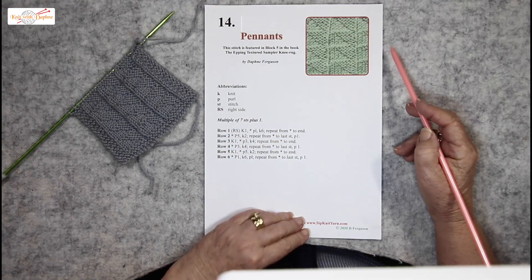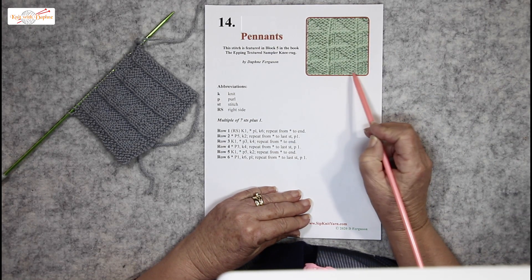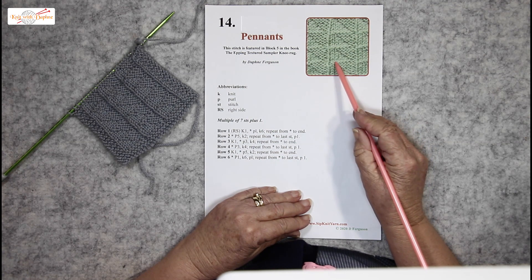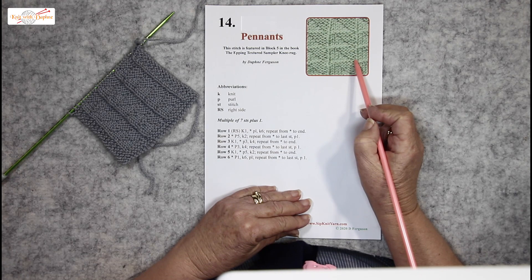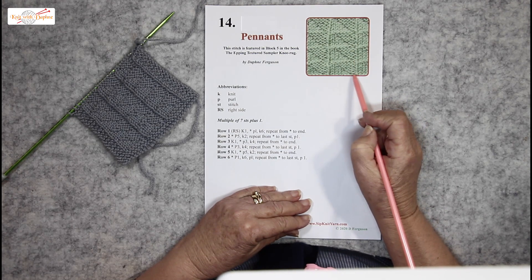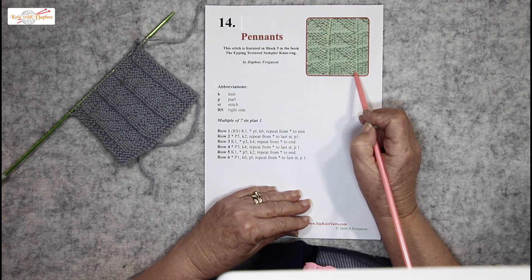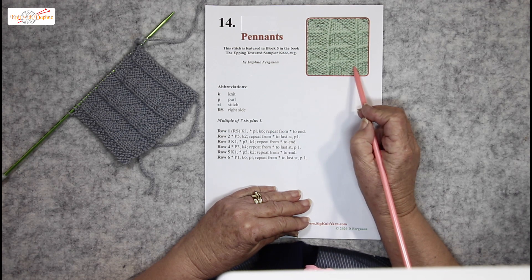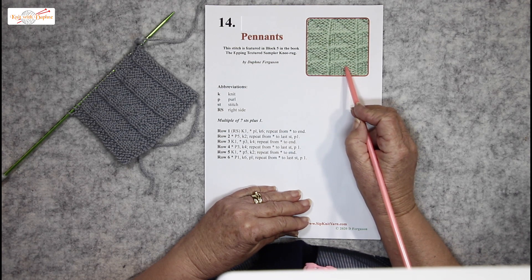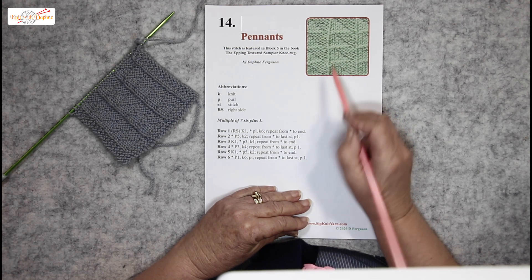The pennants are made up of one pennant of stocking stitch coupled with one pennant of reverse stocking stitch. To start with, there is one reverse stocking stitch and all the others are stocking stitches, then two reverse stocking stitches and one less. So as the reverse stocking stitch moves over, this one retreats one stitch at a time.